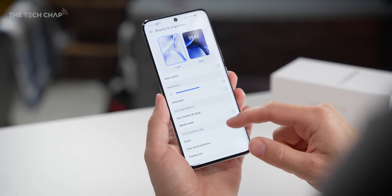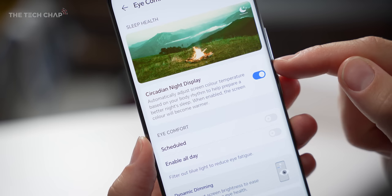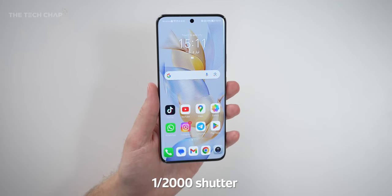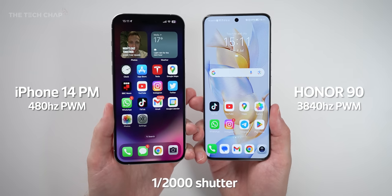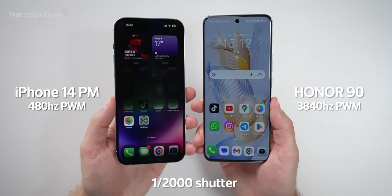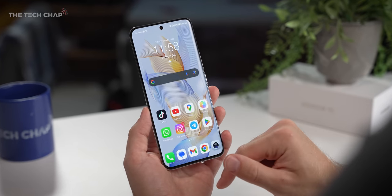They're also really proud of their eye comfort features, because in addition to dynamic dimming and their circadian night display, the Honor 90 has a class-leading pulse width modulation of 3840Hz. Without boring you, PWM is basically a feature of a display that can rapidly turn the backlight of the pixels on and off very quickly — faster than you can actually perceive — but the higher the frequency, the more often it can do it per second, which actually reduces brightness output and therefore can reduce eye strain, particularly at lower brightness. I'm someone who likes to scroll in bed, and it's just another feature that can help reduce eye strain, which I always appreciate.